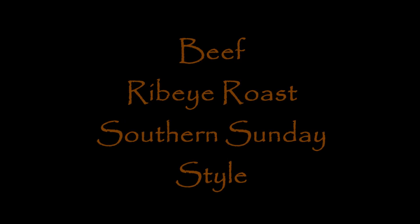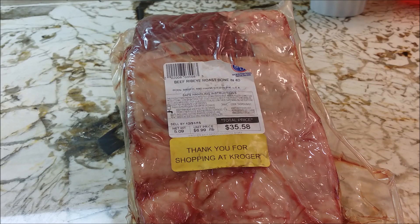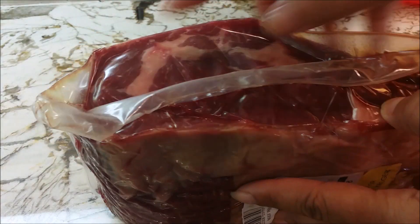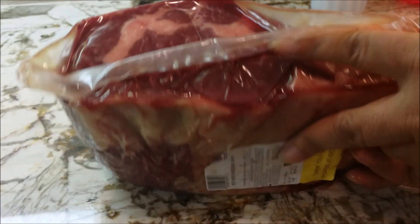Hi guys, this is Miso here with Miso Making It — welcome to my kitchen today where we're going to be making this beef ribeye roast. This is a southern Sunday favorite. You see here that I have this ribeye roast and it's a good-looking piece of meat. It has some fat on it, it has marbling in it, the bone is in, and that's going to give us some extra flavor, and a little bit of fat that's going to add to the moisture and the flavor.